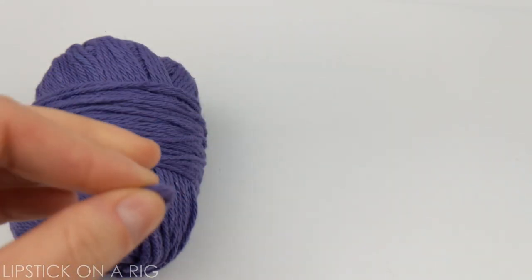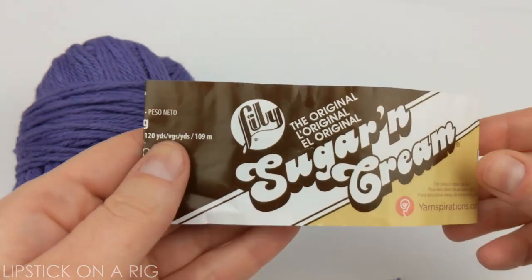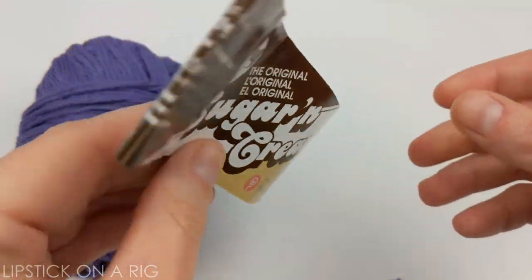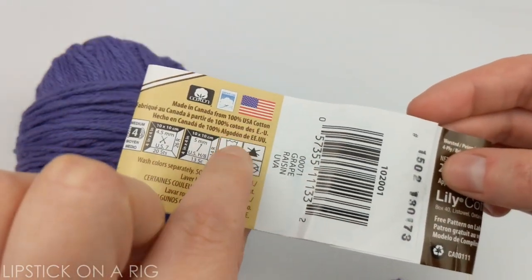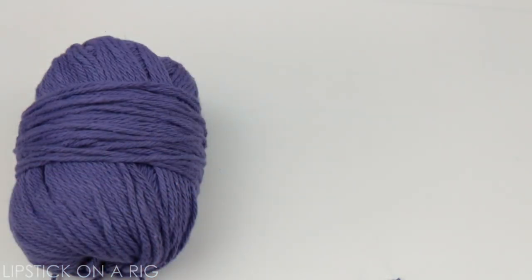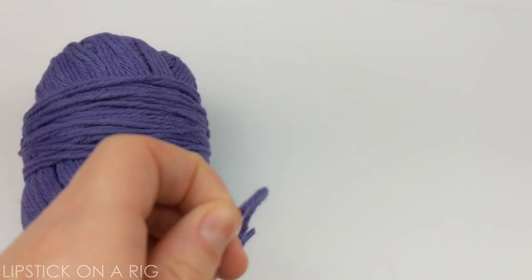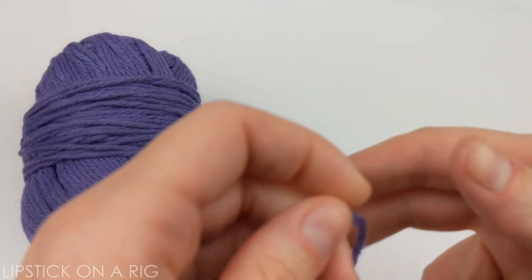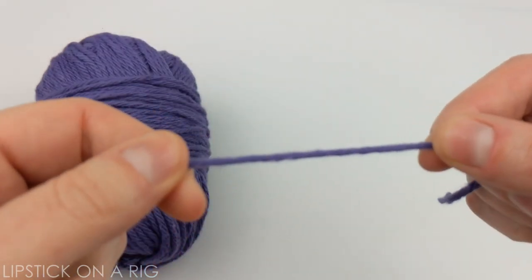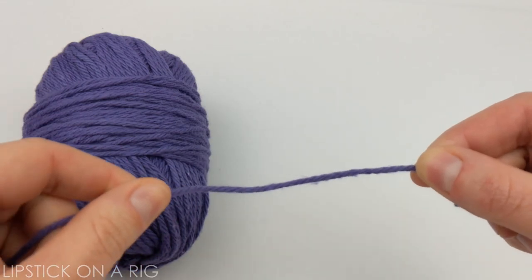I'm also going to be using 100% cotton yarn. I actually got this at a thrift store so I'm not sure if this brand is still around, but I do know that it's 100% cotton and a size 4 medium weight. I encourage you to use cotton because you won't have to deal with little plastic pieces getting in your produce, and it's a lot less fuzzy so you don't have to worry about your lettuce and kale getting caught as much as you would with an acrylic yarn.